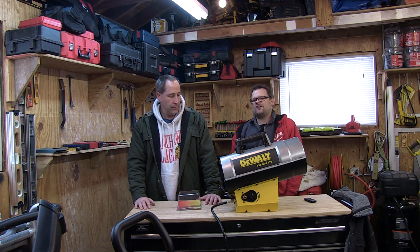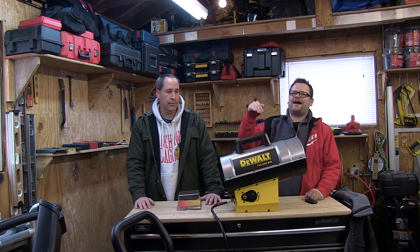Alright, what's up everybody? Today on Tools in Action, we're talking about the DXH-165 FAV.